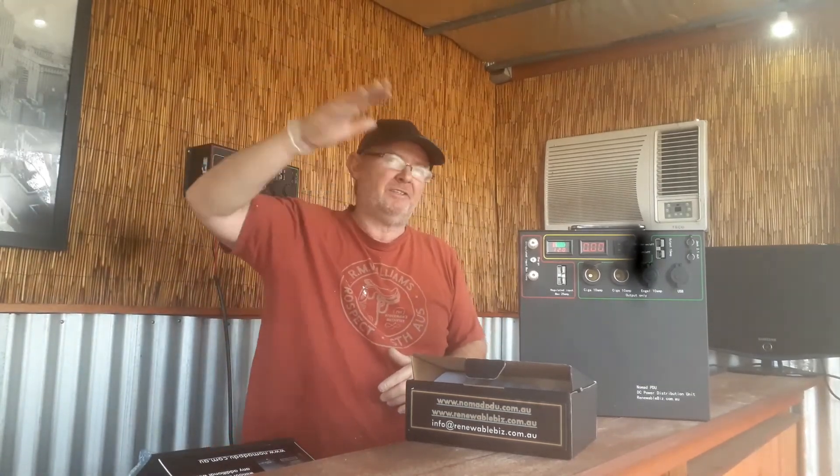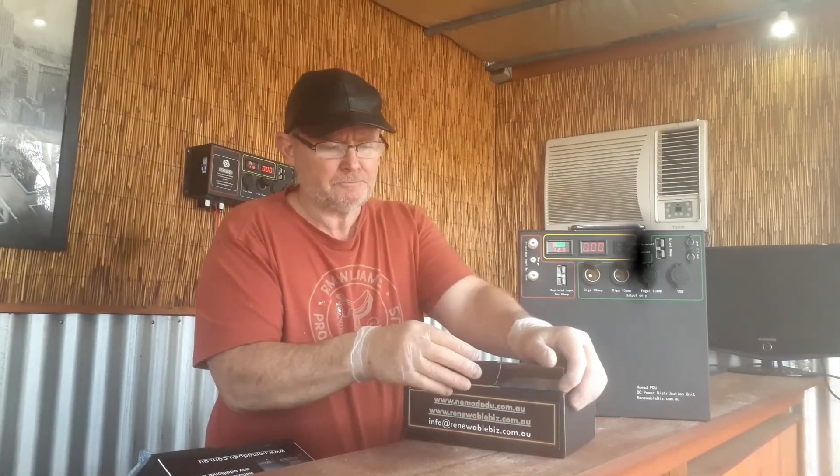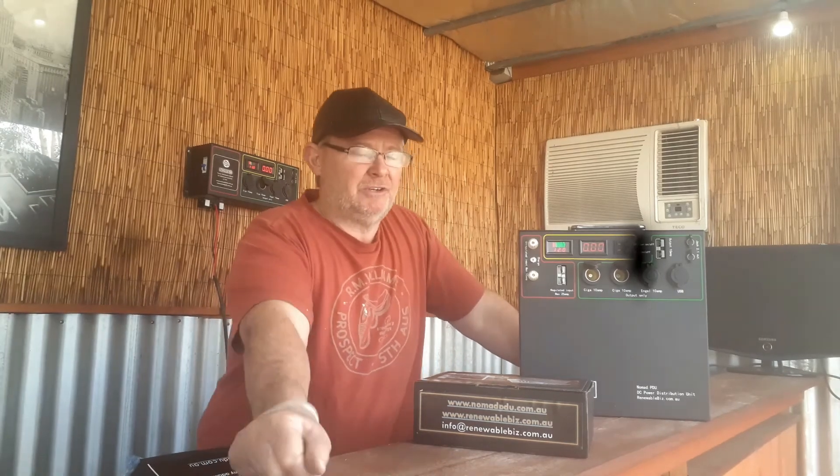When the car is on, the voltage rises in the crank, and once it hits about 12.7 or 13 volts, current starts flowing through and charges the Nomad. If you're not electrically inclined, you can run directly to the crank — just remember to disconnect the Nomad when the car is not running, because it will still draw power from the crank. Unless you fit a VSR — a voltage sensitive relay — which are readily available and your auto electrician will have a preferred type.